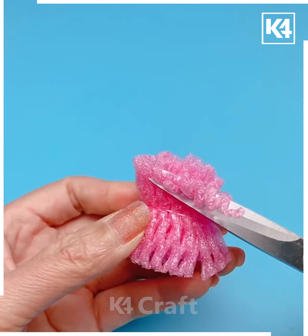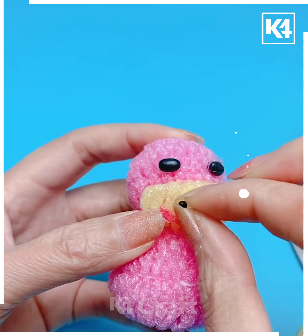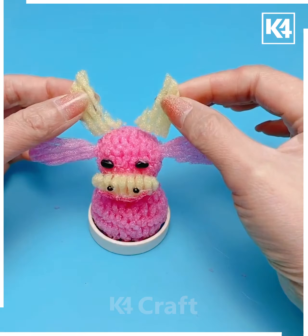For our next craft, take some pink fruit foam net, tie a thread in the center, and make two balls out of it. Then take some yellow fruit foam net and add eyes, some cute little ears, a horn, and some hands.